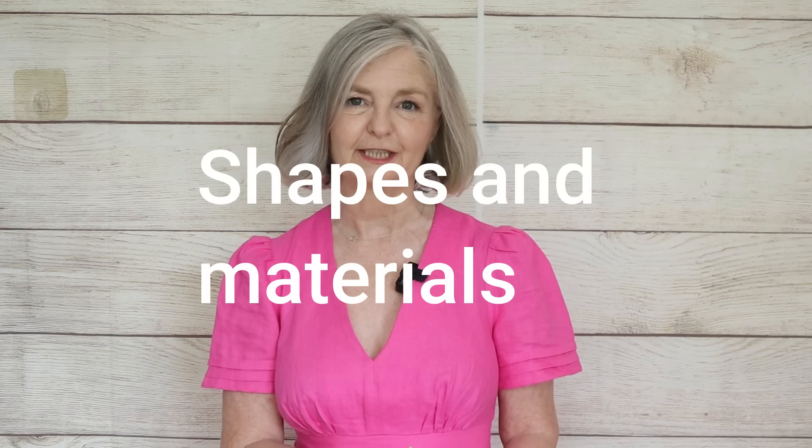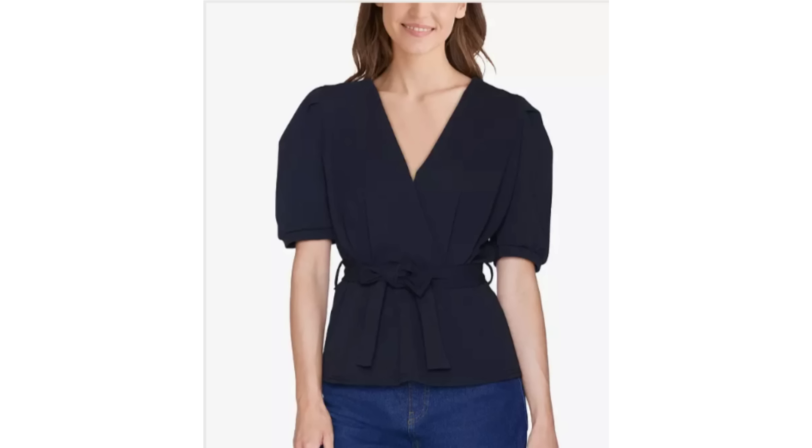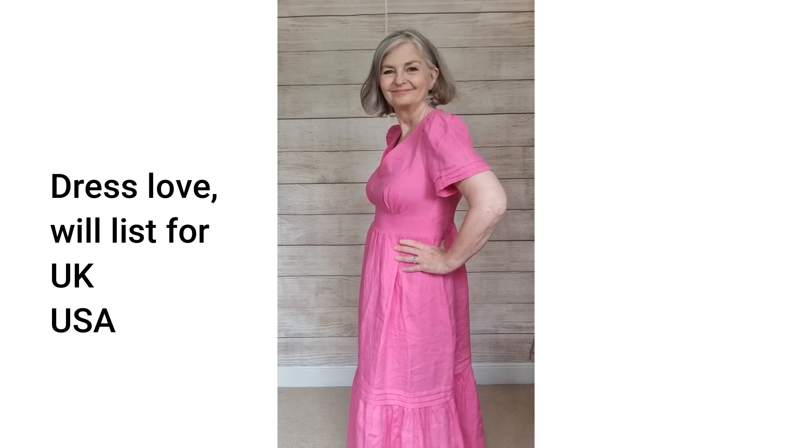A top with some clever ruching will hide lumps and bumps. A wrap top is often v-necked — and we'll come on to v-necks — but wrap tops themselves hide lumps and bumps. Peplum tops can hide the stomach and tummy area. Elastane materials, including t-shirt materials with elastane, just cling to bumps and mould themselves to it, enhancing the appearance of that belly. And if you've got, say, a bread belly — I have bread belly, I just get bloated — a dress like this is a fantastic option.